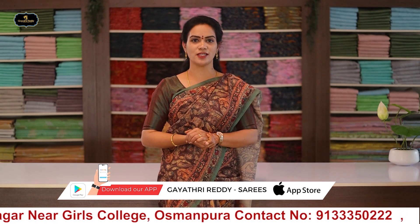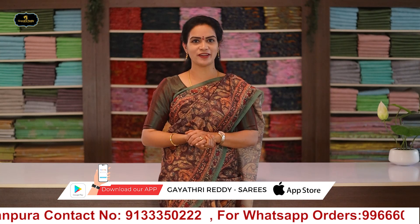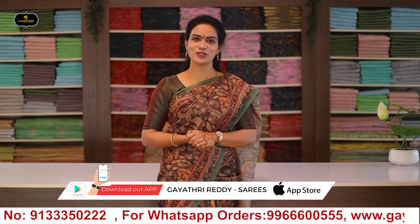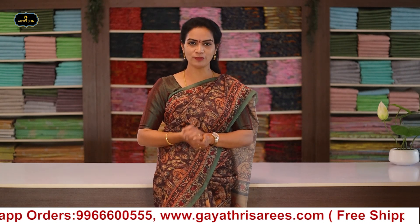Visit our stores in Kukatpalli, Jubilee Hills, and Karimnagar. Happy shopping! Namaste.